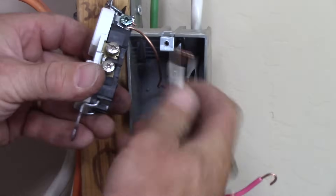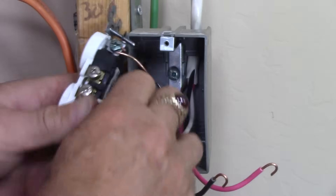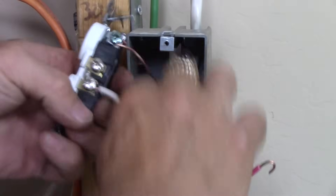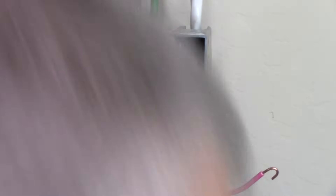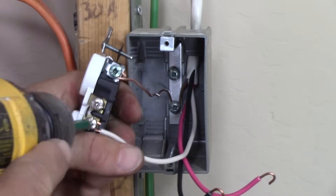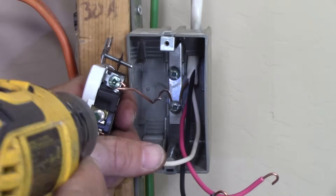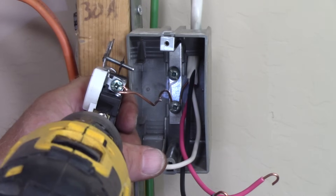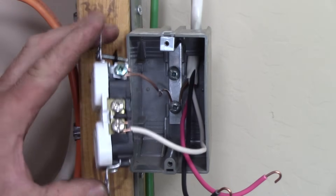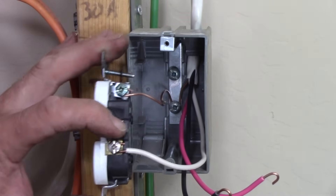Your ground is on the green screw, and the neutral goes to one of the silver terminals. You might not want to use an electric drill for this if you're not skilled with it — you might over-tighten and strip the terminals — but I like to use a drill for terminating my devices. I also tighten the non-used terminal on the white side; that's always a good practice.